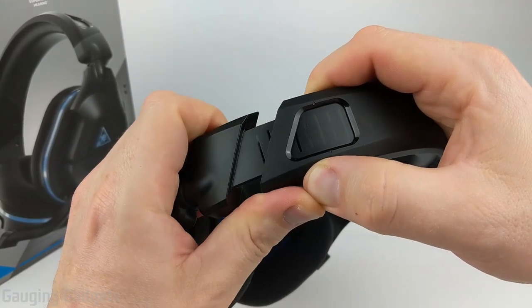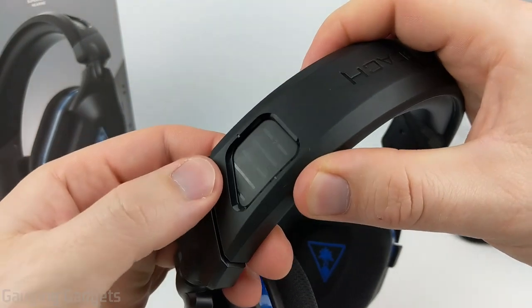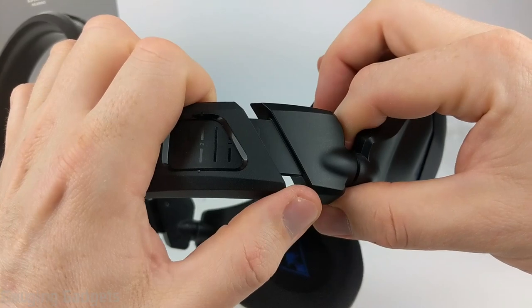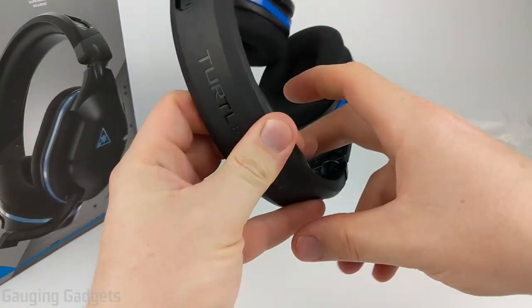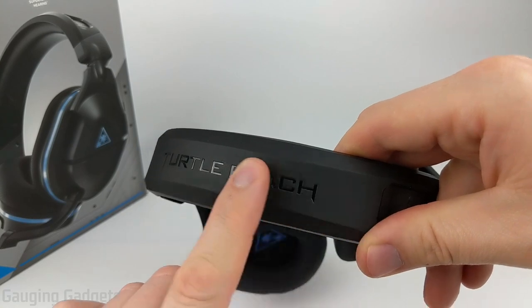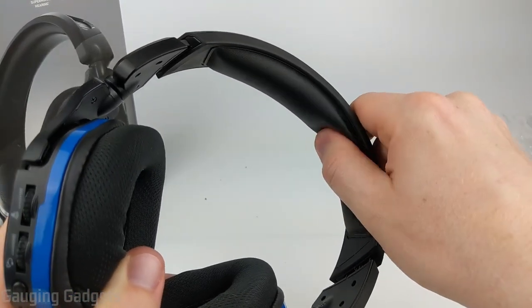Each side is also adjustable and this has a very smooth adjustment. It doesn't feel cheap at all — there's no plastic cracking and they do have some measurements, so you can always get the perfect fit for your head and it stays there pretty well. Going up to the headband, we have a nice Turtle Beach logo and this has a very sturdy plastic feel to it. The letters are indented so they will not scratch off, and then we have a soft leather cushion on the headband right here.